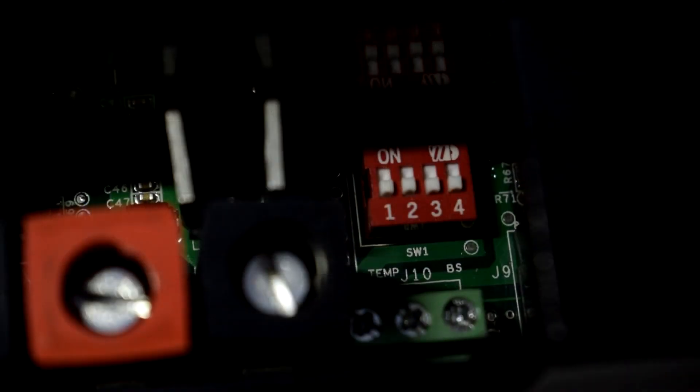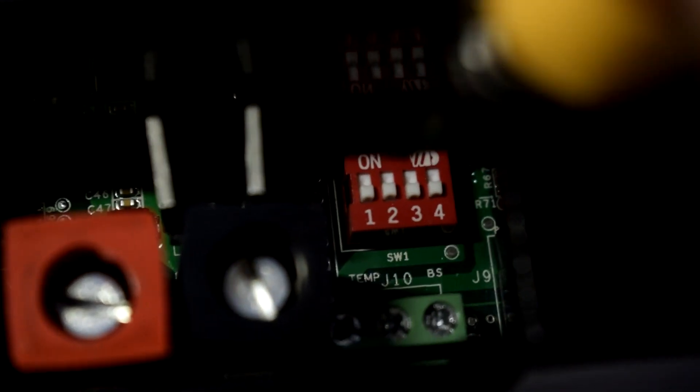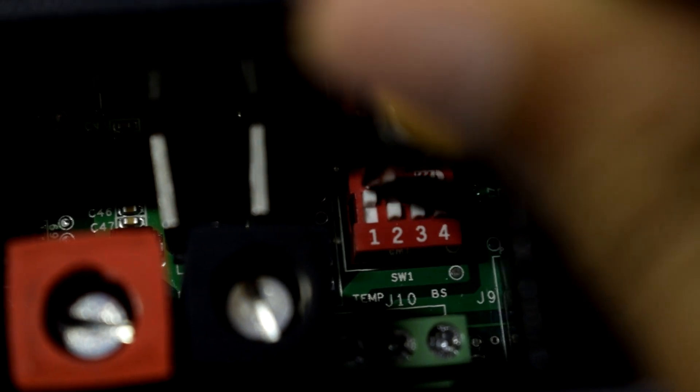The first switch is for night or dusk-to-dawn mode. If you turn this switch on, night or dusk-to-dawn mode will be activated. If you want your load to be turned on all the time, leave this DIP switch in the off position.